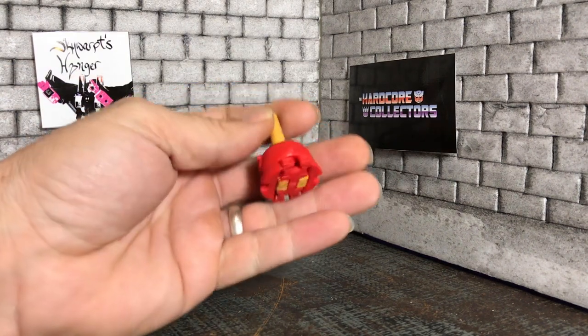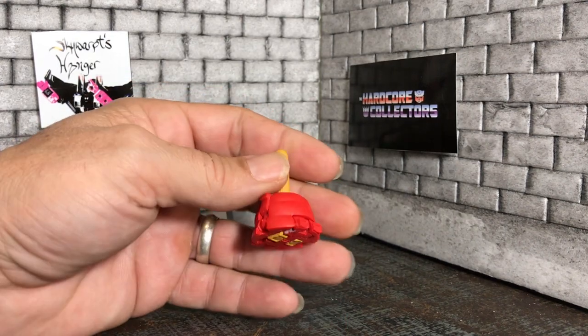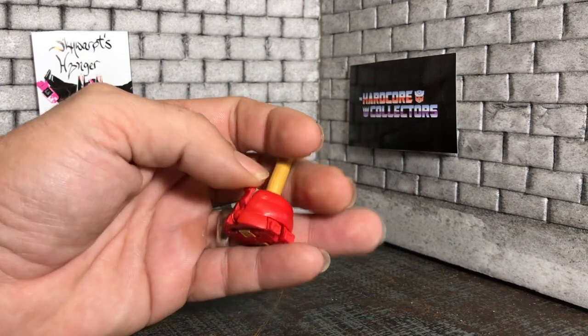But yes, this is a plunger. I've never had a transforming plunger before, so that's interesting.